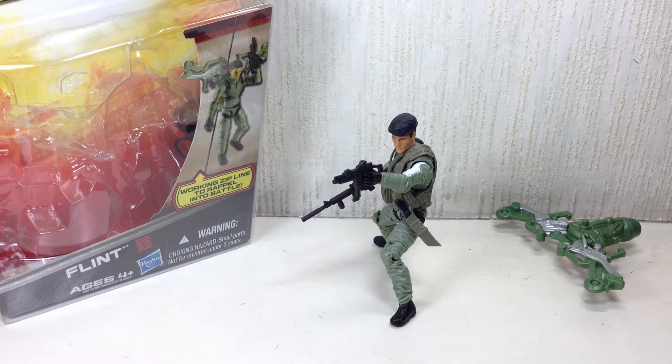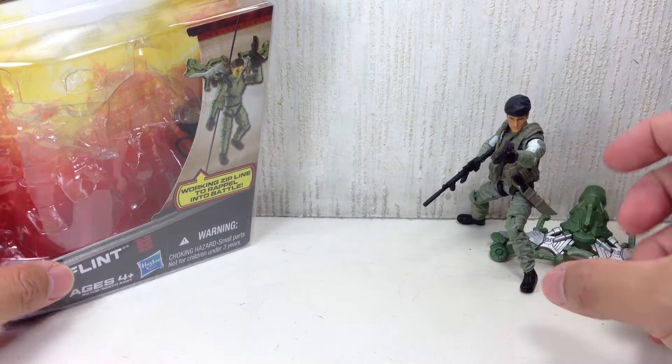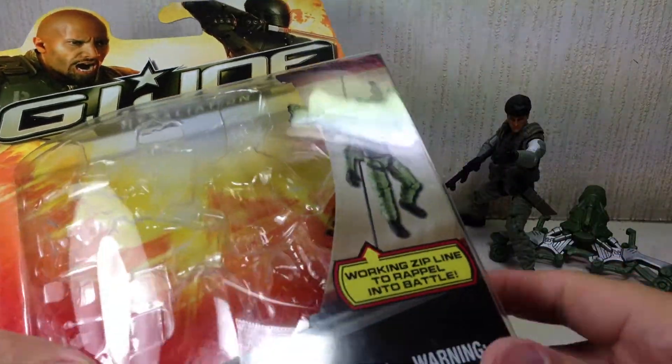This is G.I. Joe Retaliation Flint. The figure is part of the second wave of the 3.75 inch figures for the G.I. Joe Retaliation toy line. Pretty interesting figure. Here is a quick look at the packaging.